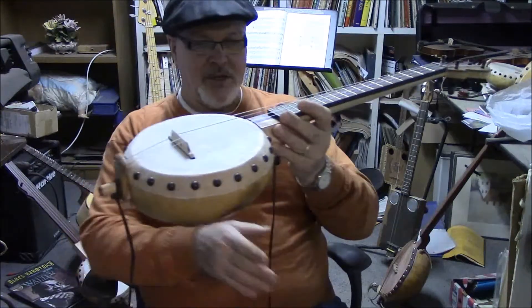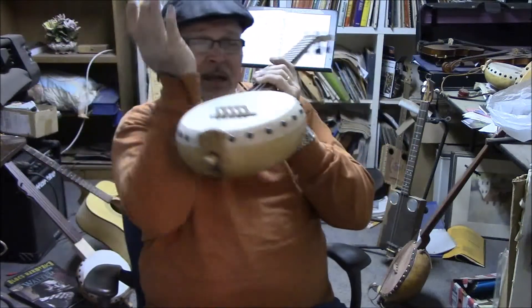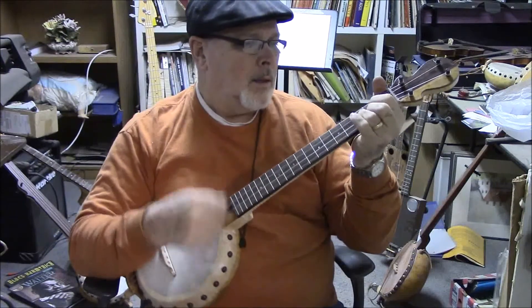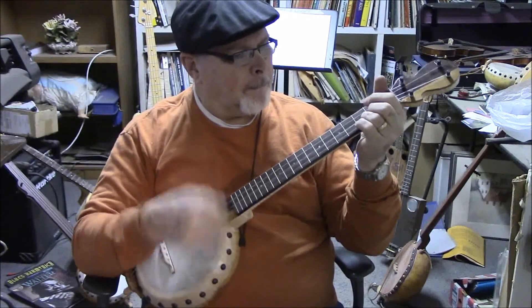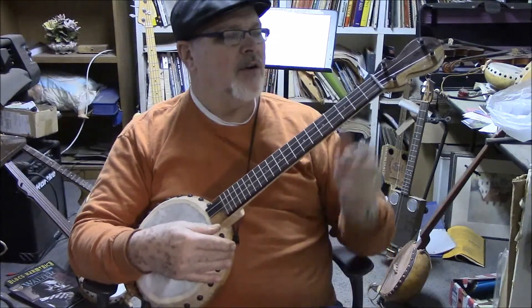This is just a nice size instrument. It's not too big, but you could take it with you on a plane without any problem. It's got great tone.